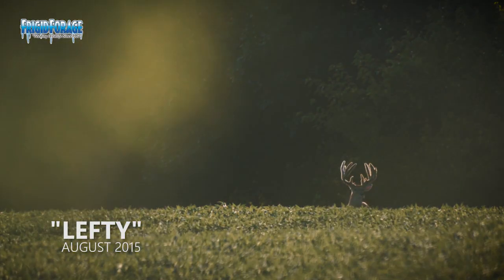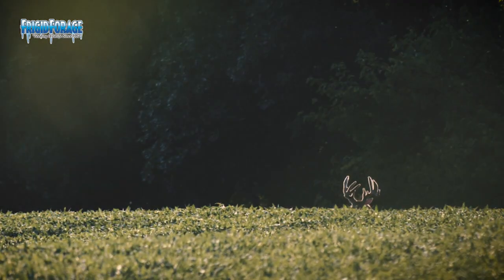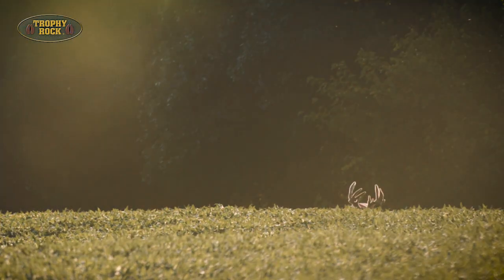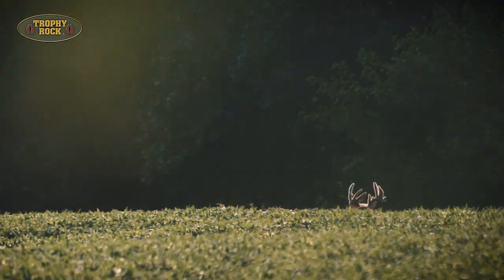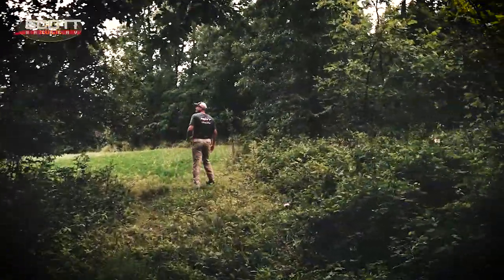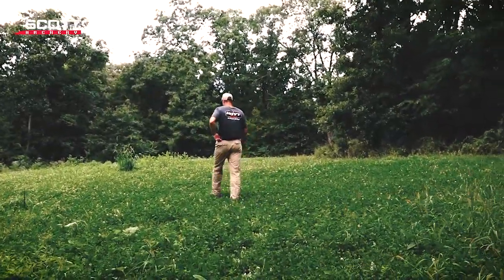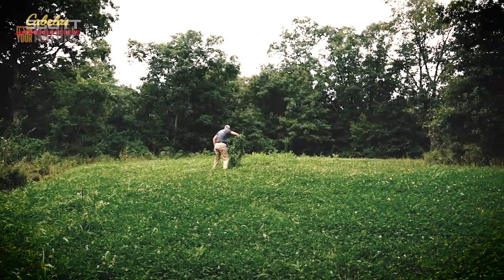I'm going to go back in and check this food plot that we made last year that's back in the woods. This is one of the spots where I'm expecting we would have a chance to possibly encounter the buck we nicknamed Lefty. We don't know that Lefty is even still alive unfortunately. All I want to do is make sure the clover we planted in there still looks good, it's not too weedy. I mowed it maybe a month ago.